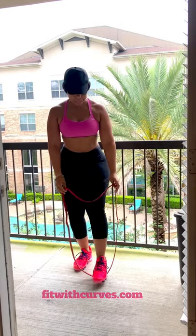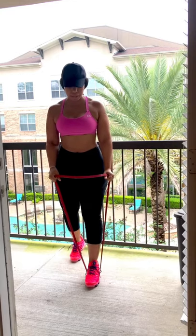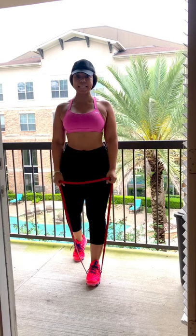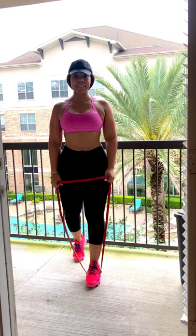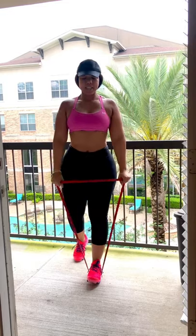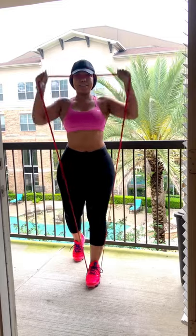We're going to start off with a bicep curl to a press. You're going to stand with one foot on the band, knees slightly bent at all times. Shoulders go back and down, big chest, abs engaged and tight, neck aligned with your spine. You're going to come up for that bicep curl and then press. We're going to go for 20 reps.